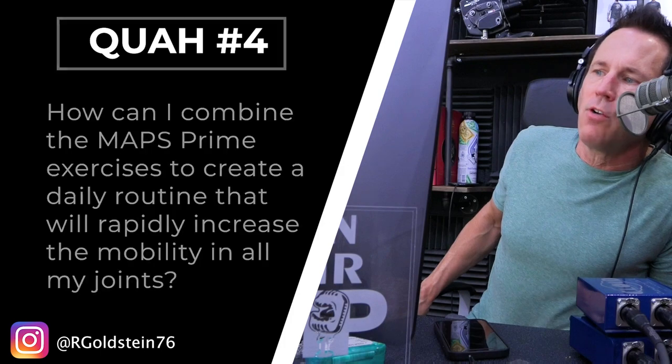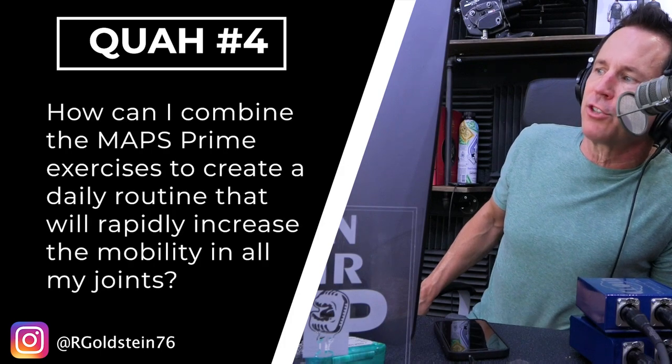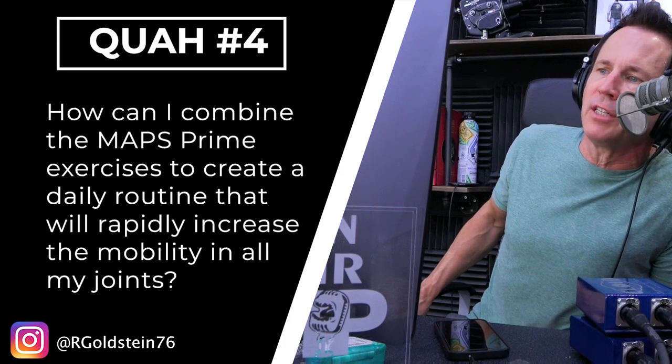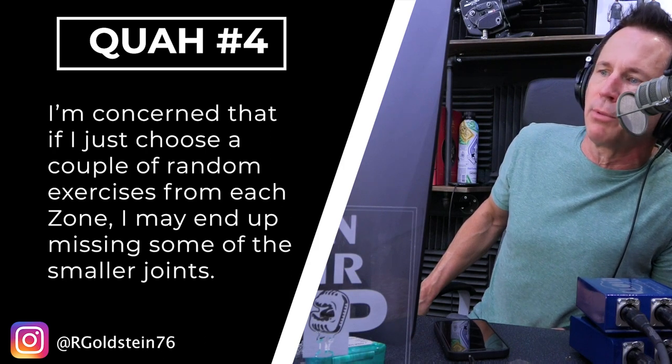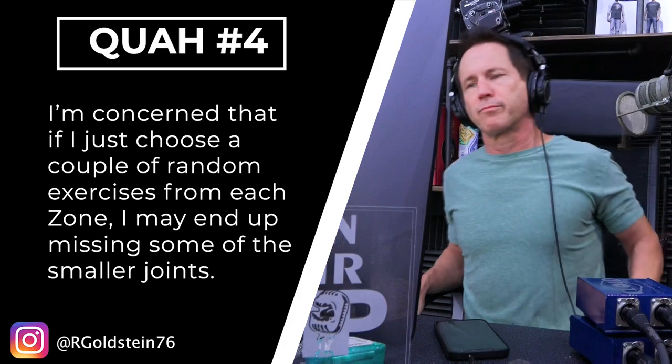The next question is from R. Goldstein 76: How can I combine the MAPS Prime exercises to create a daily routine that will rapidly increase the mobility in all my joints? I'm concerned that if I just choose a couple of random exercises from each zone, I may end up missing some of the smaller joints.